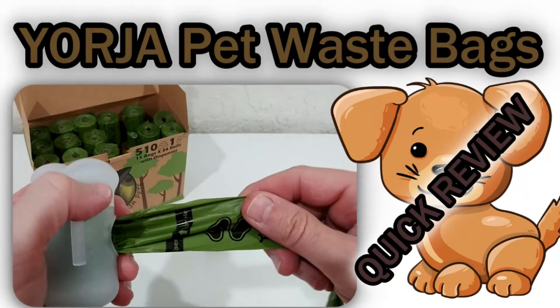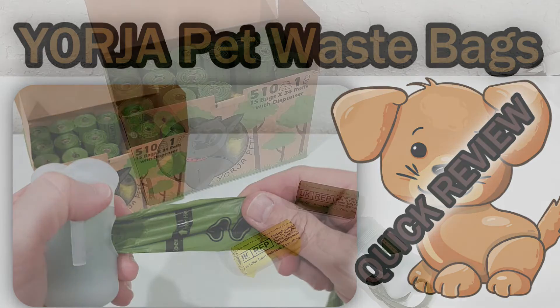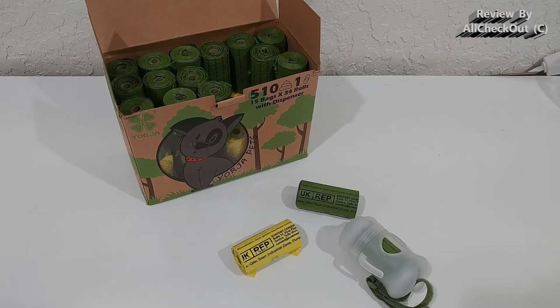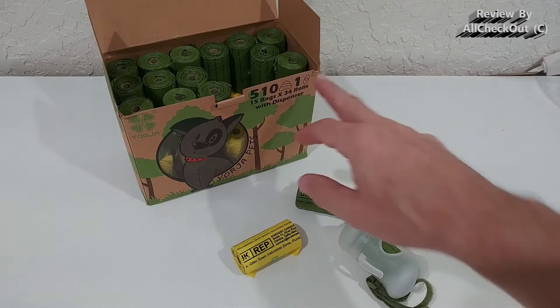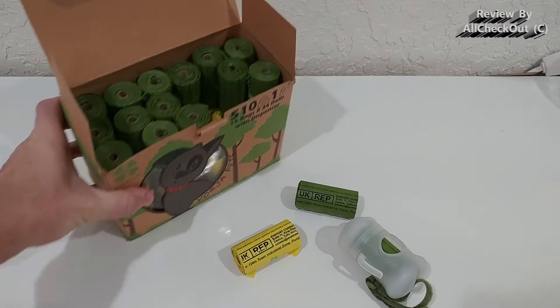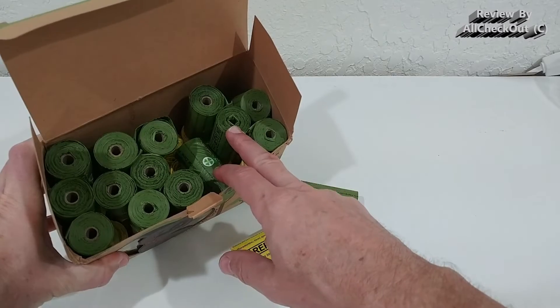Hi guys, welcome to this quick review about these Georgia Pets 510 disposable dog poop bags. They come in 34 rolls of 15 bags with a dispenser.